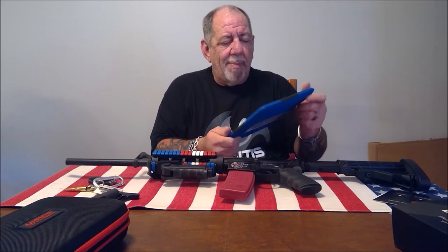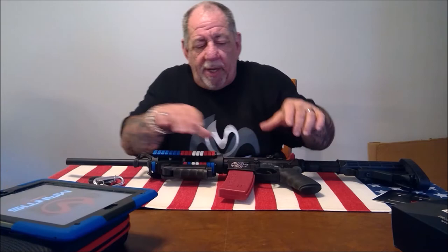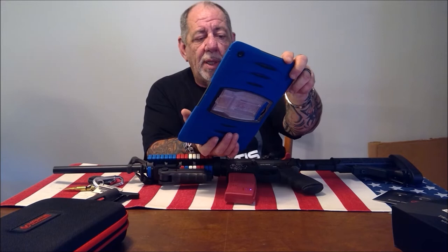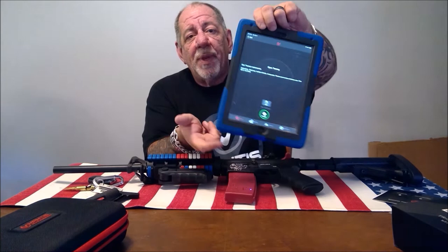That's where the built-in Mantis X comes in. You go to the Mantis X app, press the button on the magazine — it'll blink blue — and you select Connect. As soon as you connect, you get a whole bunch of options for the AR-15. We're going to start with Open Training. For those who aren't familiar, I've done a full review on the Mantis X system.